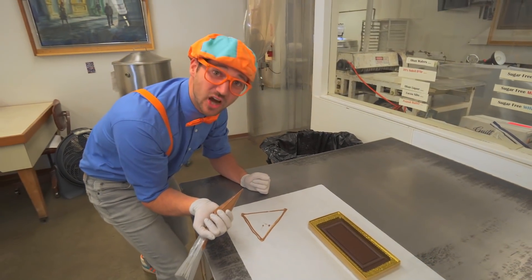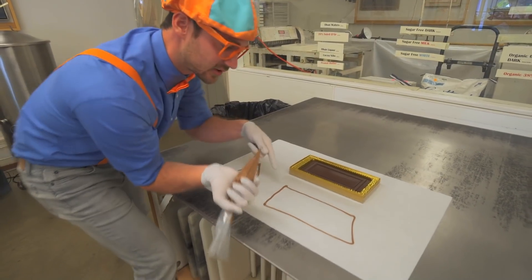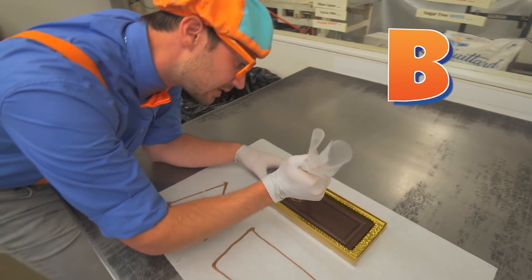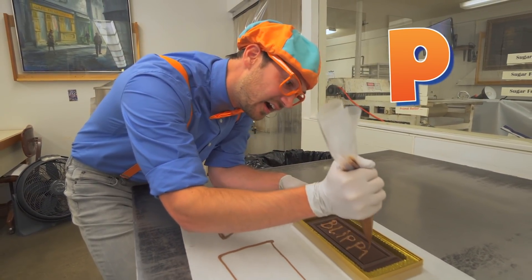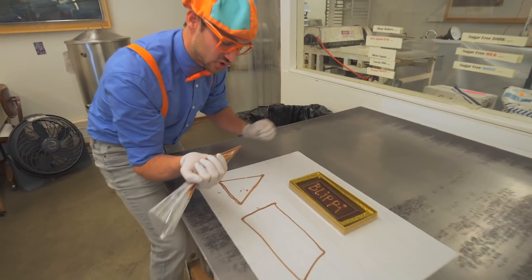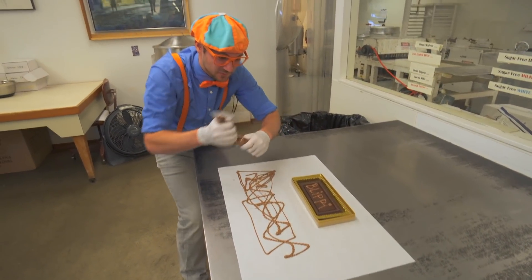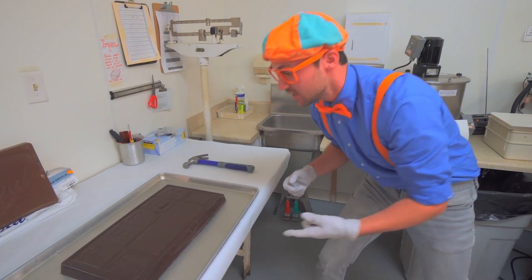I have some chocolate in this plastic tube - I cut the bottom off and now I can make a masterpiece. Ready? It's coming out. Okay, let's draw a triangle. There we go, good job! Now how about a rectangle? That rectangle kind of looks like a chocolate bar. Here's a chocolate bar - let's spell my name together. Ready?